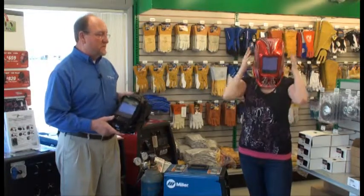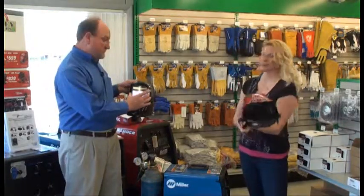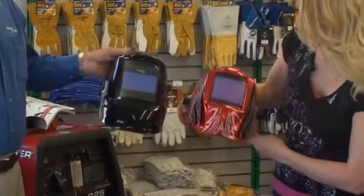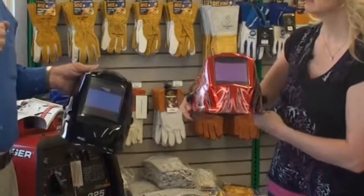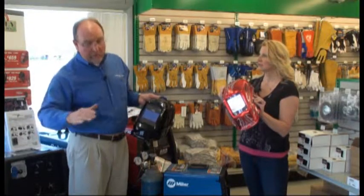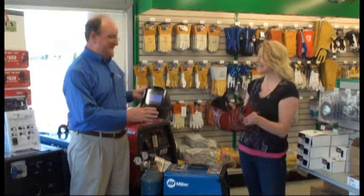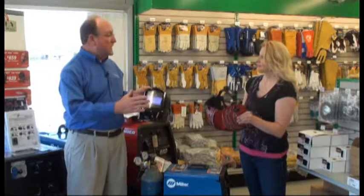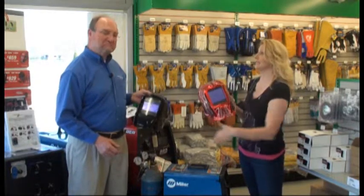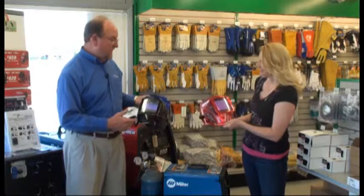Both helmets have four sensors that pick up the arc. When you strike the arc it picks it up and darkens, so your eyes are not damaged, and you can see your starting point before you start. You don't ever want to look into the arc — it's like looking at the sun, times ten. For restoration guys, budget $100 to $300 for a helmet. Graphics have got nothing to do with the quality, but if you're going to weld, you might as well look really cool.